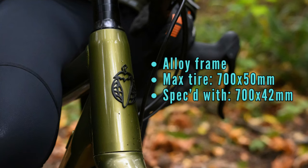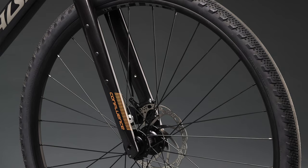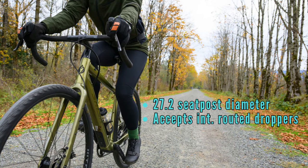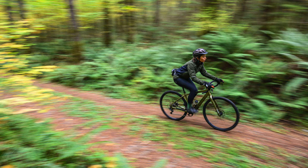All versions feature an aluminum alloy frame with maximum tire clearance of 700 by 50 millimeters, though the bikes come specced with 42s. It has fender and rack mounts, as well as plenty of options for fitting bottle and cargo cages on the frame and fork. You can also easily bolt a kickstand to it, which is nice for commuters. It's also worth noting that it has a 27.2 seatpost diameter and is compatible with internally routed dropper posts — kind of nice for an entry-level bike, showing they expect folks to get a little rowdy. Salsa says it can accommodate riders from 4'8" all the way up to 6'5", with the goal of including as many body types as possible.